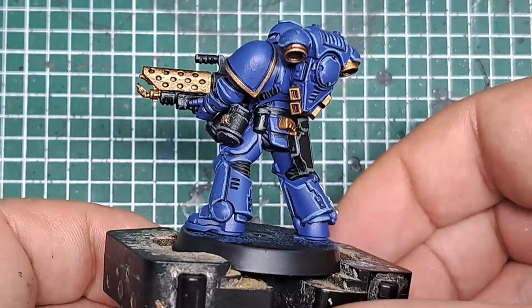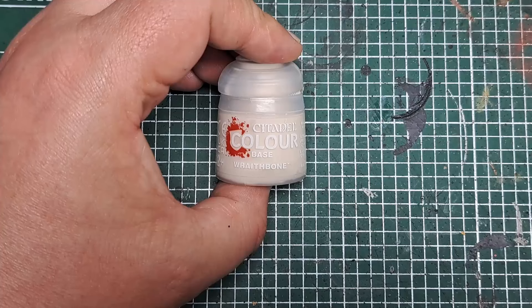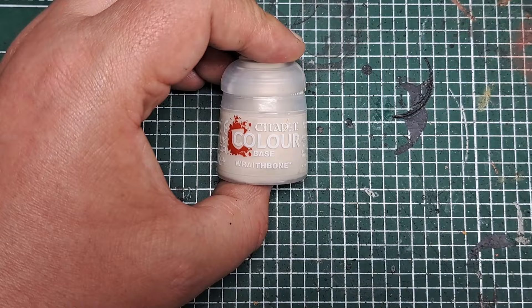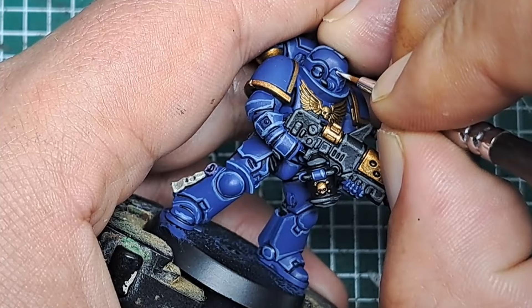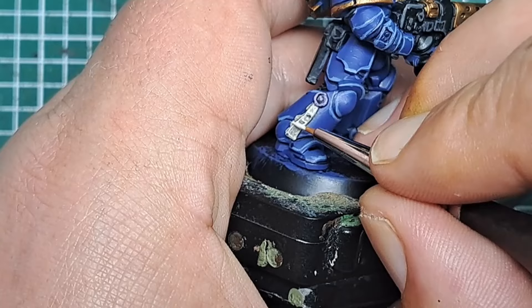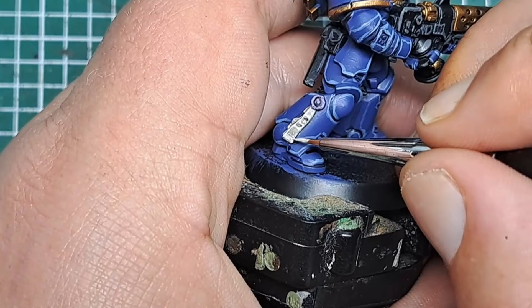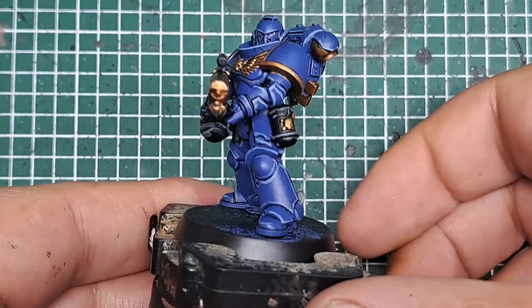With that applied, there are only a few more details left to go on this marine. Next I'm coming in with some pure Wraithbone and putting a spot in the back corner of each of the eyes — this will look like a reflection point of the light. I'm also bringing the Purity Seal back up to colour — where the black has darkened it down into all the recesses, I'm leaving that, but coming around to do an edge highlight and also bringing some of the more raised areas back up to a Wraithbone colour by painting over them with thinned Wraithbone. Having it thin allows a little bit of the black to still show through and gives a nice colour transition on that Purity Seal.